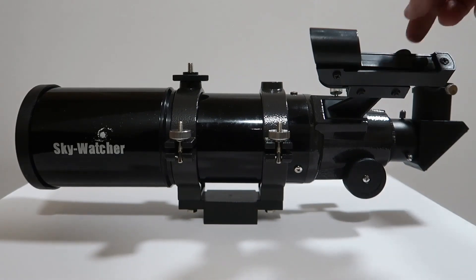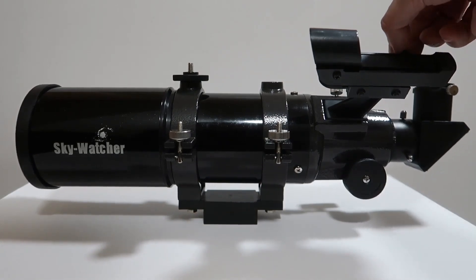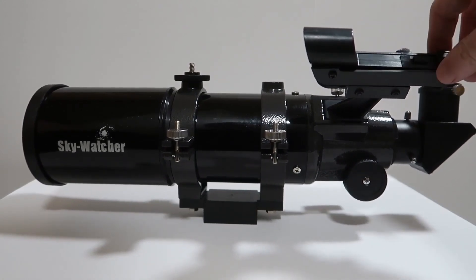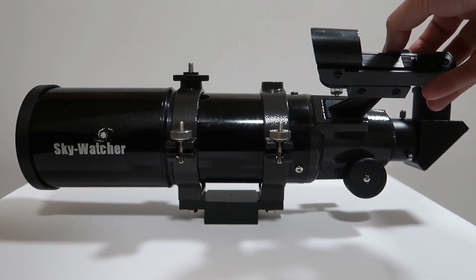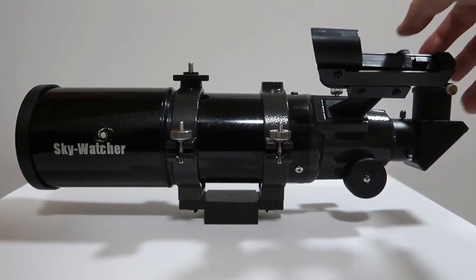The two kind of work in sync — it makes it easier basically to find targets in the sky. There's your finder scope and it's got a little light which comes on. You won't be able to see it on camera, but a little beam comes on and it helps you find your target.